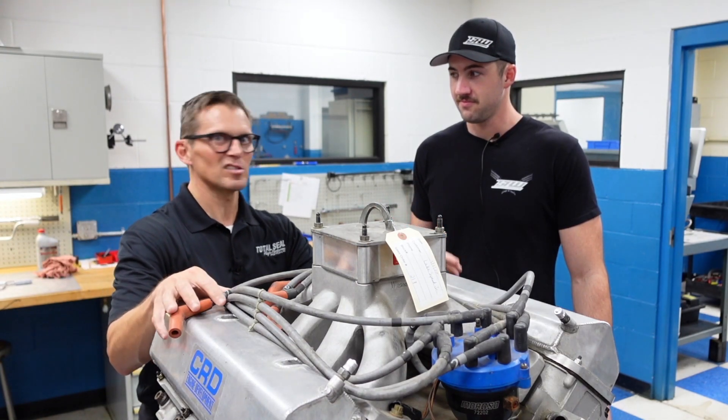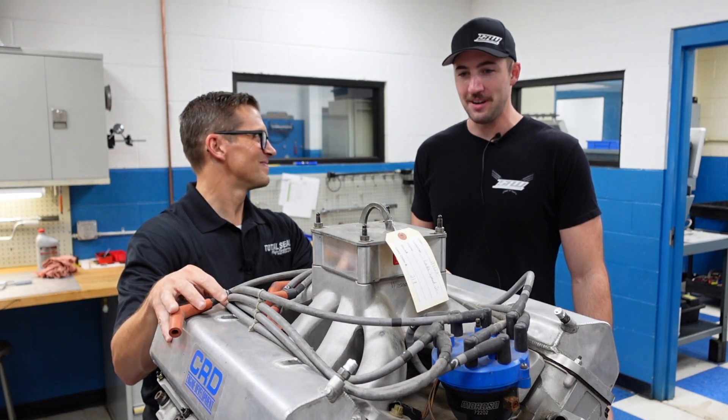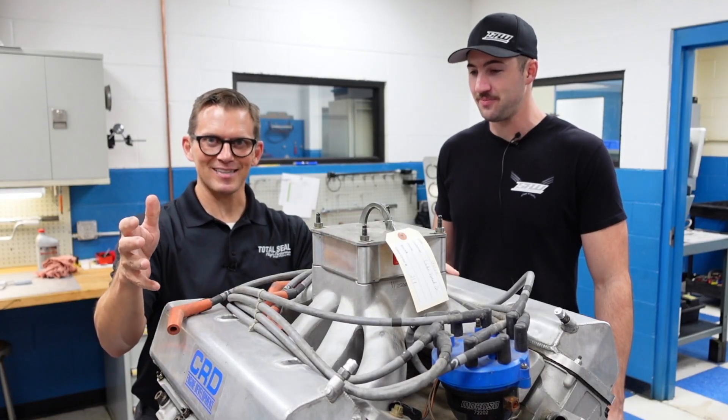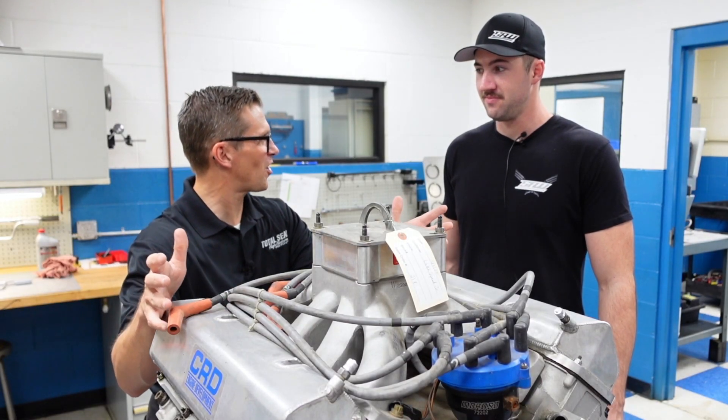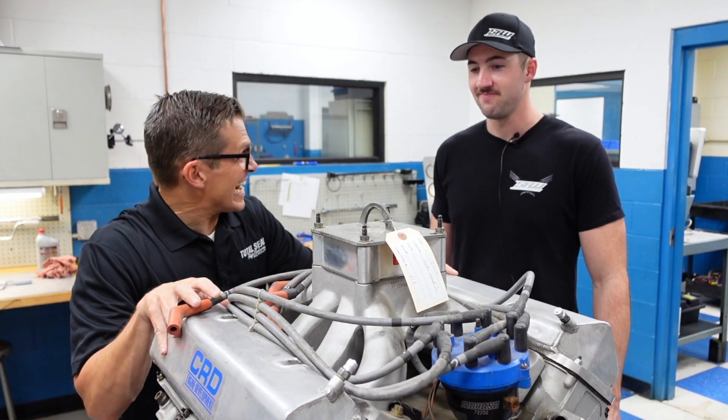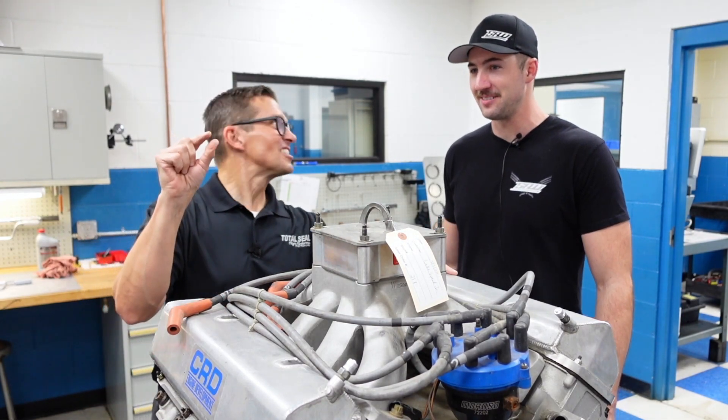We dyno-ed it and it was not what we thought it was going to be — less than impressive. Dad expected it was supposed to be like 730 horsepower and we were at 480. Somebody got their numbers mixed up.